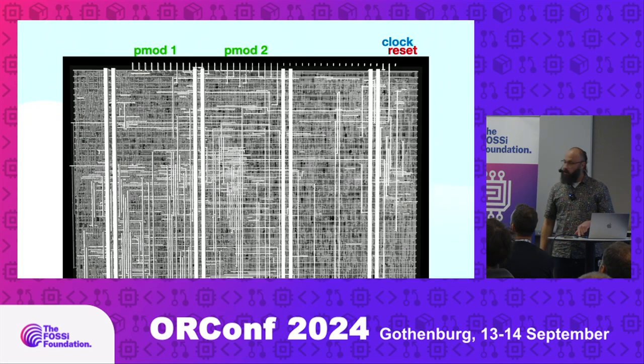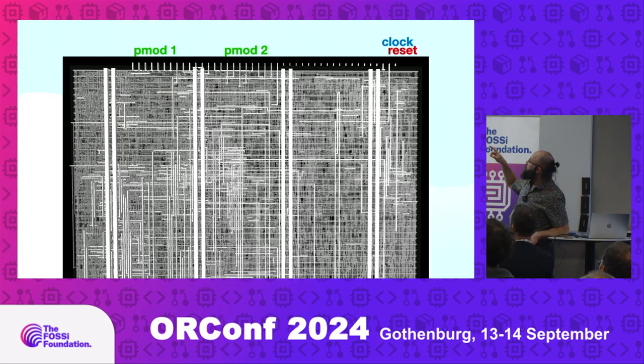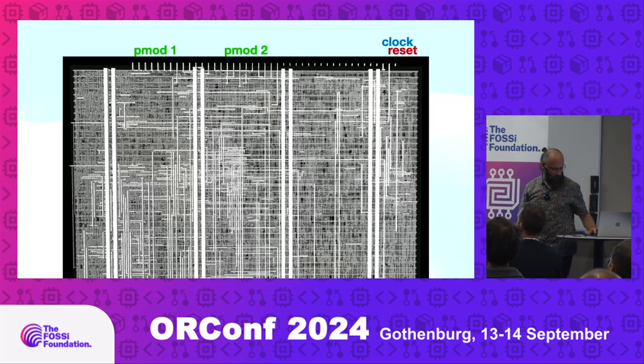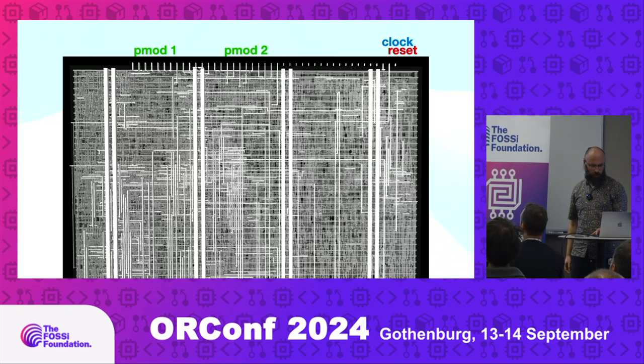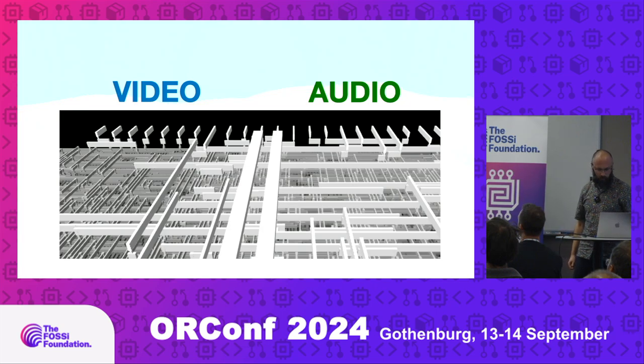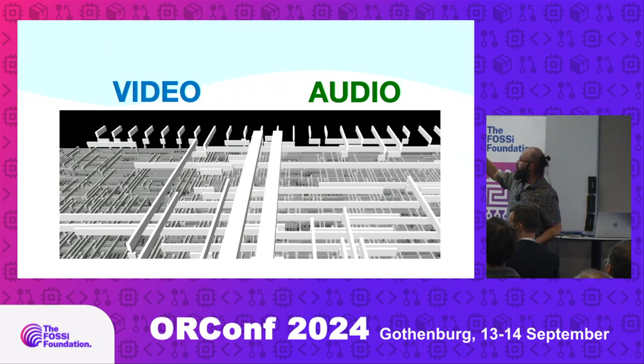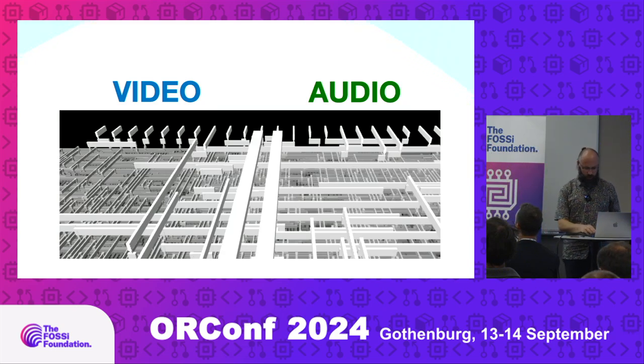If we zoom in a little bit, we can see where the outputs are. There are two inputs into the chip itself — clock and reset — and just two outputs going out. They are connected to lines on top, connected to the PMODs on the external hardware. You can see which parts are connected: video is eight pins, and audio is pretty much one pin — they're all shorted together.